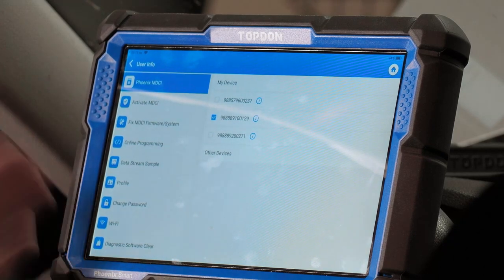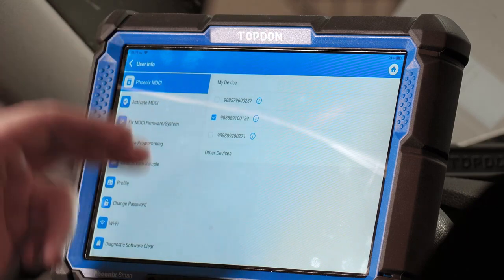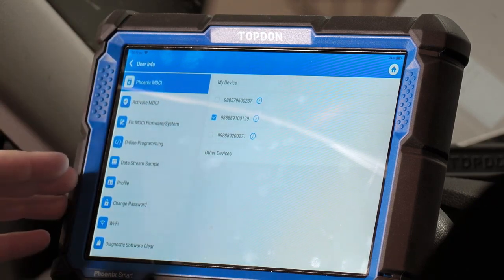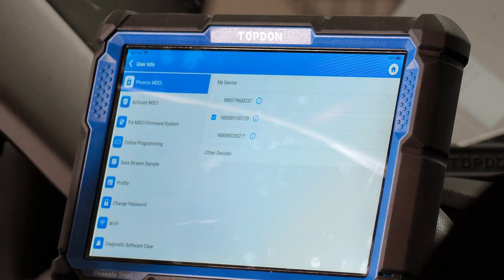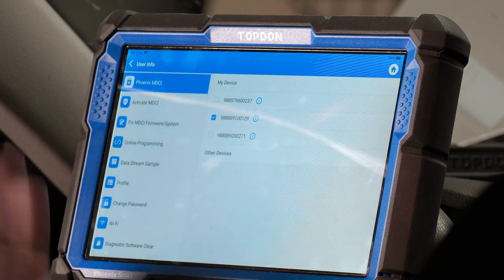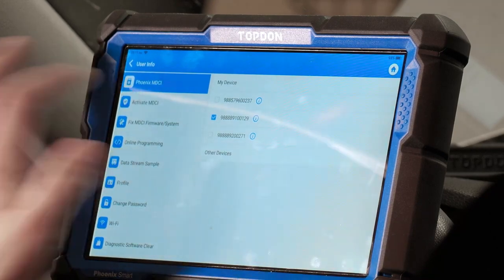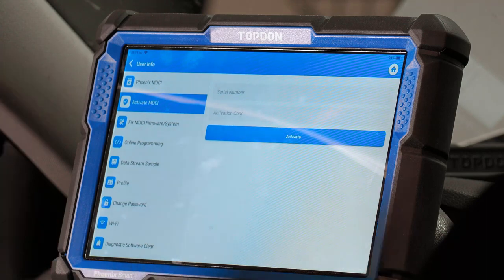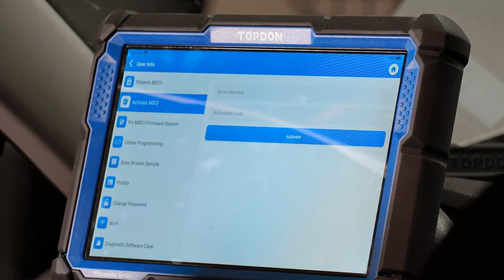Phoenix MDCI is where you can view the communication dongle for your tool. If you have more than one dongle, you can activate more than one to your account — and by account I mean the email address you use to log in. Activate MDCI is for when you get a new dongle or first buy the tool and you're setting it up — this is where you enter your serial number and activation code from the password letter that comes with the tool.